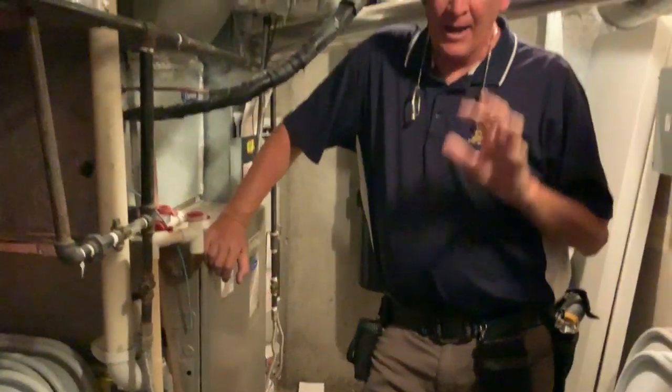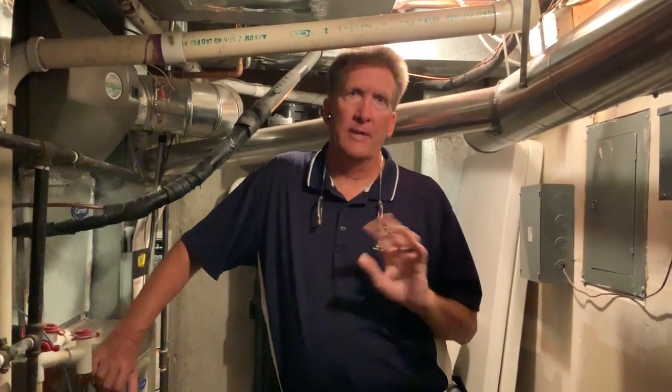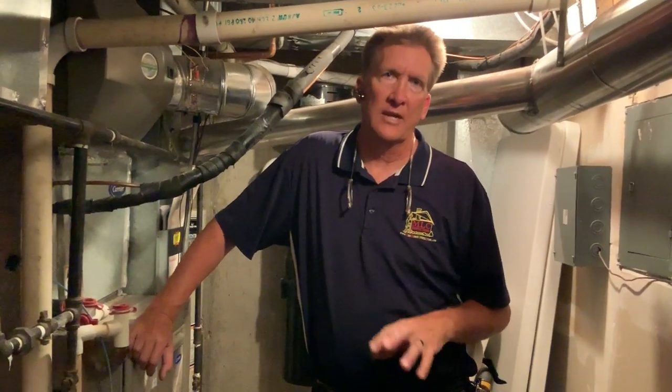What caught me by surprise first off is I thought I was going to be encountering just two systems, and they both had air conditioning. But then when I got in here, I went, oh no, wait a minute. The basement doesn't have any air conditioning. It's heat only.